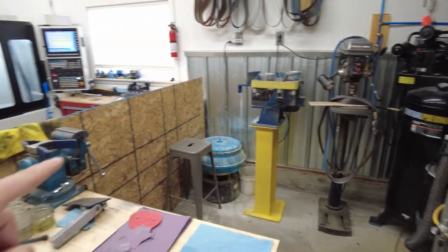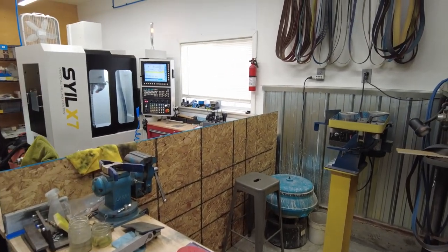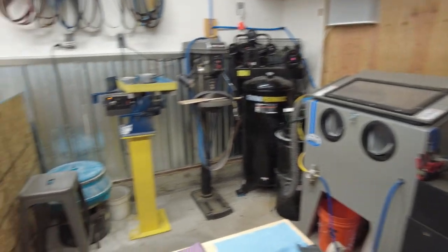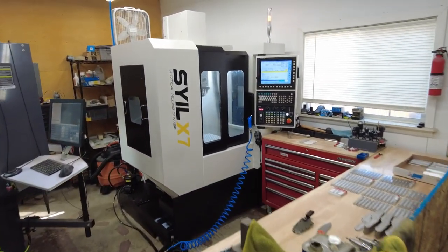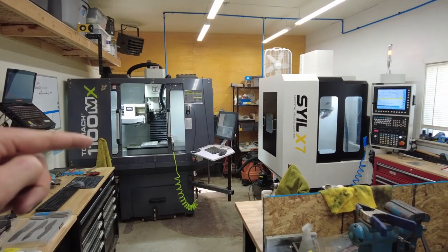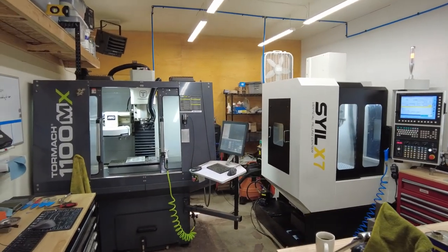So that is sort of the dirty corner of the shop. I have a sub wall to prevent some of the dust and debris, and I also do some of the dirtier sanding work here. I'd like to eventually have a taller wall that improves dust entrapment on this side of the shop. But that is my setup for the downstream processes. Now upstream I do a ton of machining — I have two CNC vertical mills: a Tormach 1100 MX and a Seil X7.